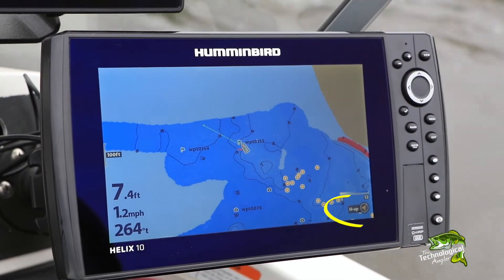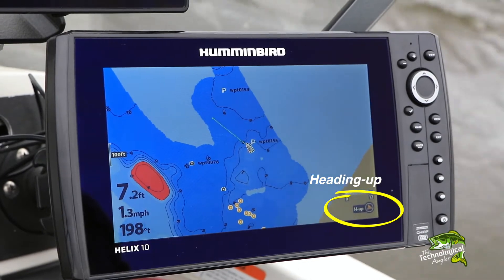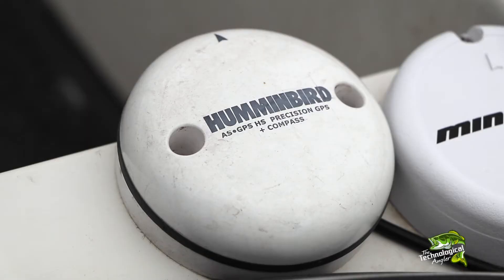In the Heading Up view, the boat's heading, or direction the bow is pointing, is displayed as up, with the chart rotating around the boat icon. Boat heading information requires that an external GPS receiver with heading sensor accessory is installed.